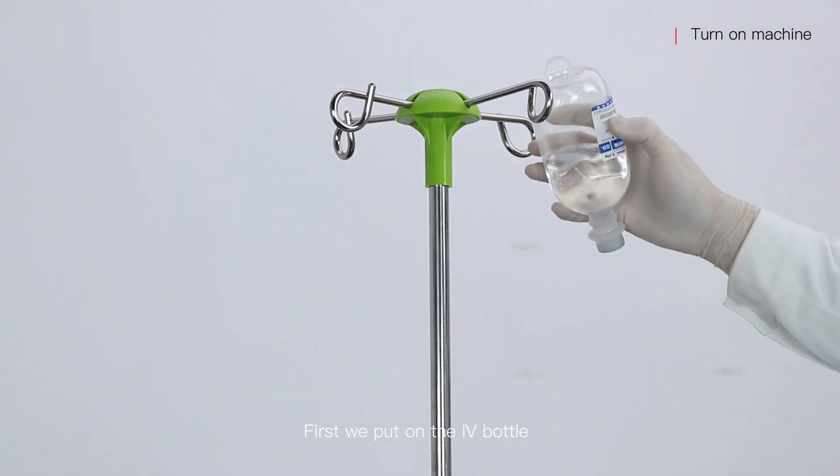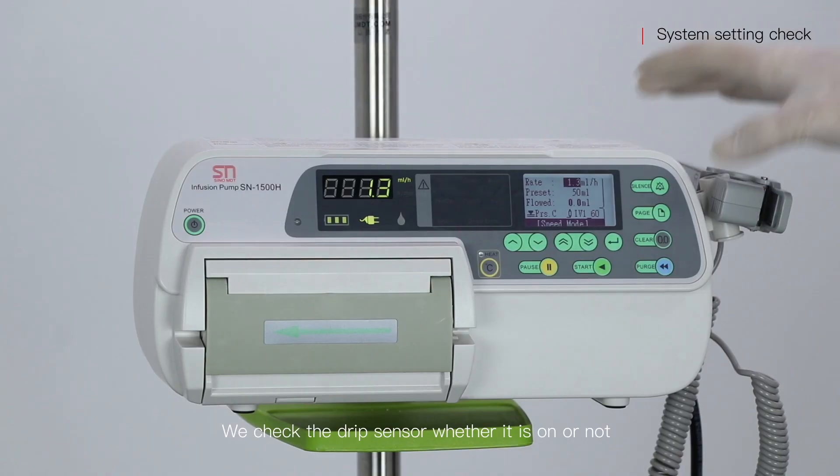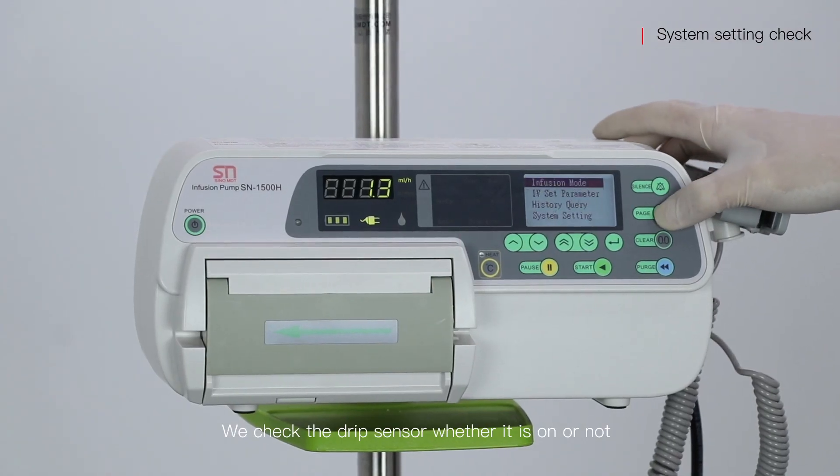First, we put on the IV portal. We check the drip sensor whether it is on or not.